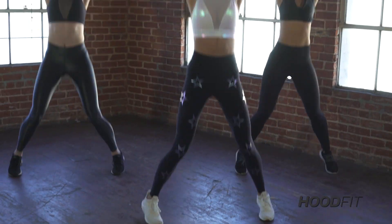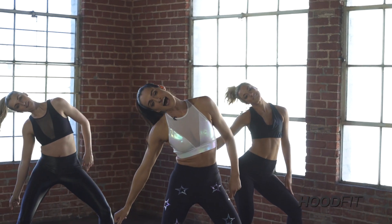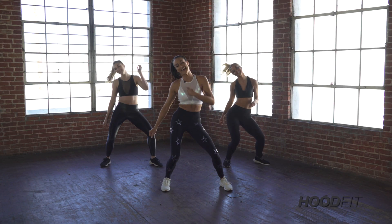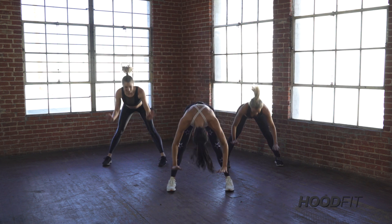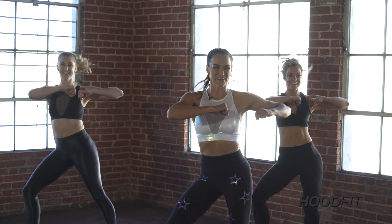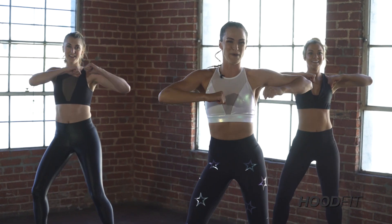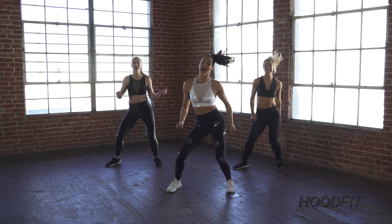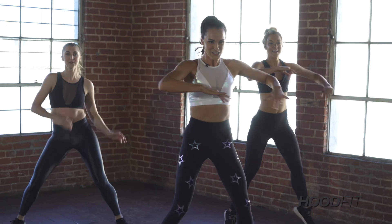Reach to the side, reach — throw that ponytail. Big reach, throw it. Take both arms up, go up, touch the floor, snake it up. Twist it. Take that up to tempo — reach, two, three, four. Up, down, snake it, twist it. That's it — go, reach, two, three, four. Take it up, down, snake it.